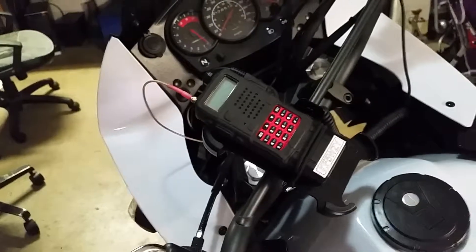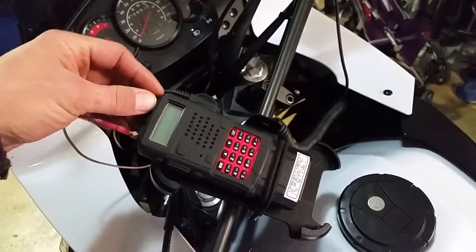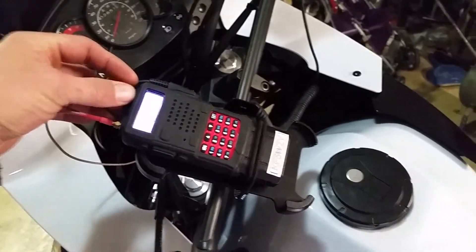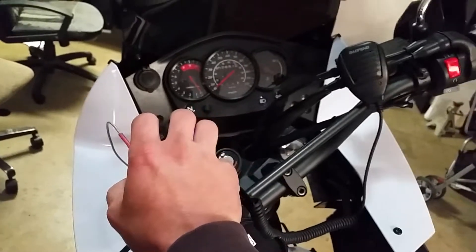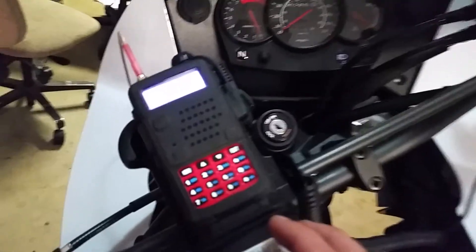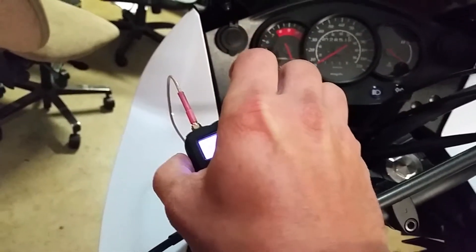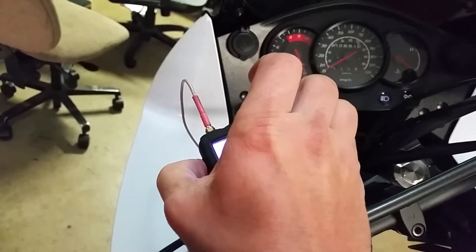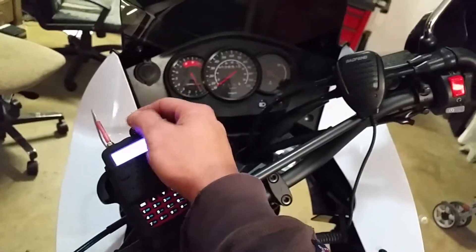The SWR is not great — it's probably about 2.0 on 146.52 — but for what it is, it's not that bad. And on the plus side, even with the radio you get the FM radio too.